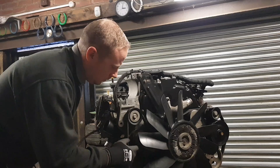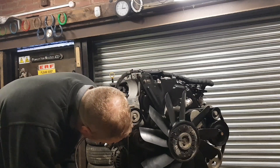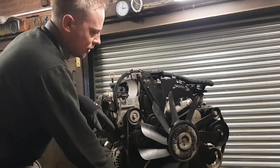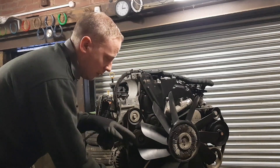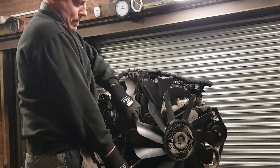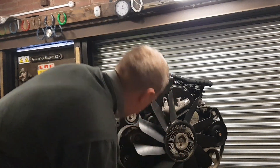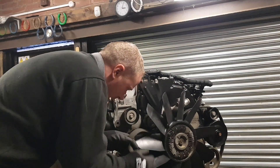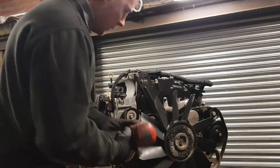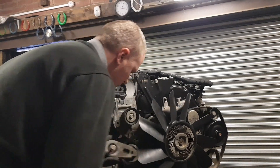You don't need to take the fan off to get the belt off - it's only a 3/8-inch drive on the tensioner. Release the tension from the belt, take the tensioner off, and it will slide out. That's the tension released. The belt actually goes behind the tensioner, and that's why you've got to take it off. 15mm.